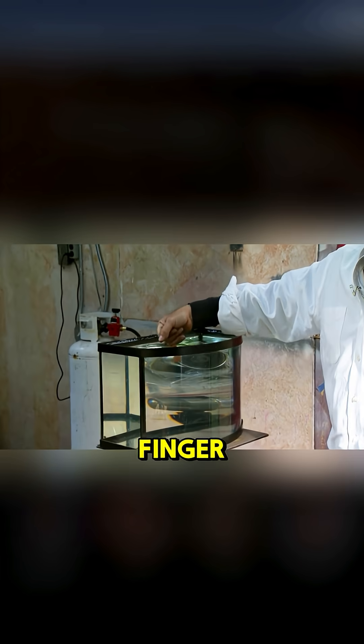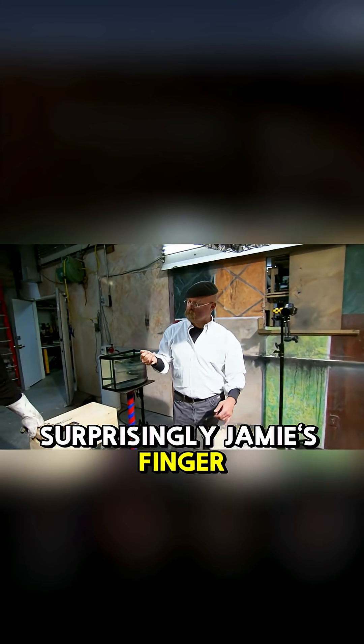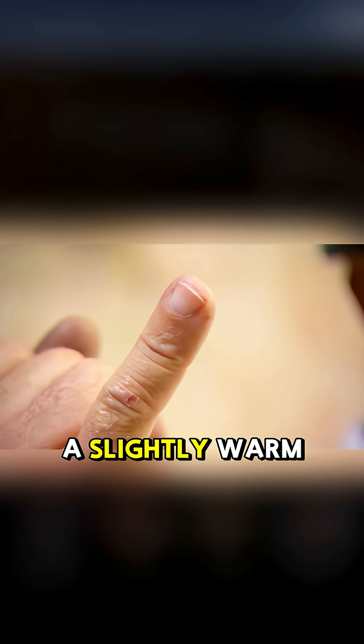Jamie then decided to try it with his own finger. First, he dipped his finger in cold water, then quickly into the molten lead. Surprisingly, Jamie's finger suffered no burns — he only felt a slightly warm sensation.